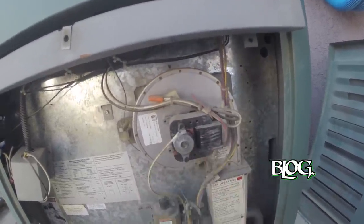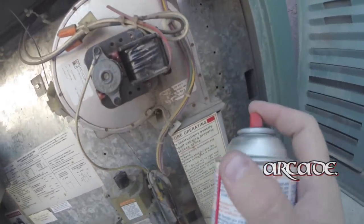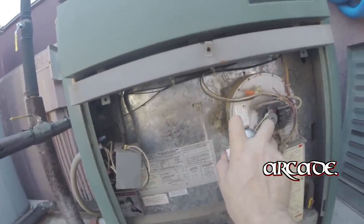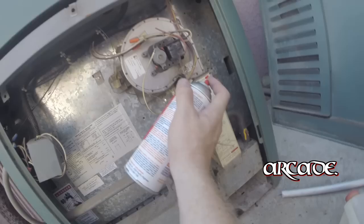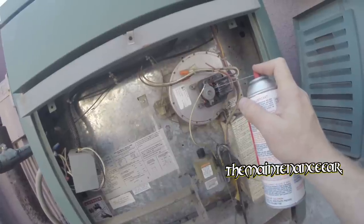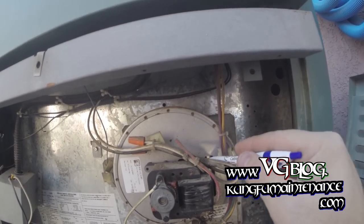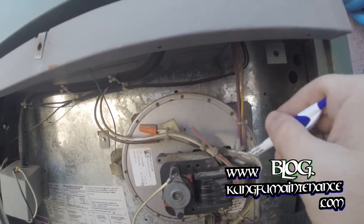Pretty hot. Here I'm just giving the motor a few turns to get the lube to work in a little bit.